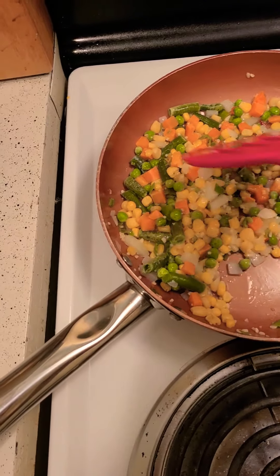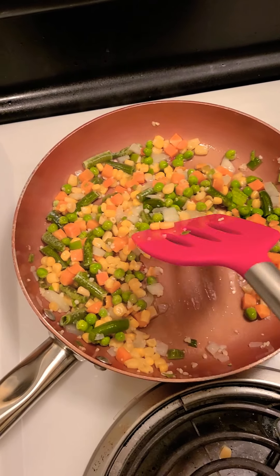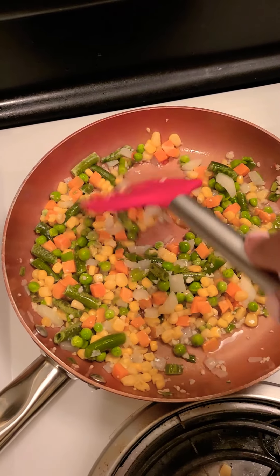Today we are making shrimp fried rice. I have cut up garlic, I have cut up onion, and I have used some Mexican corn that I had for breakfast. I actually made some omelets this morning with Mexican corn in it.